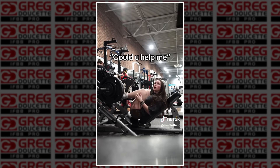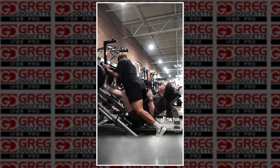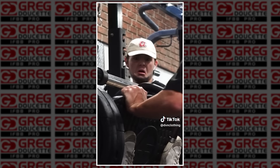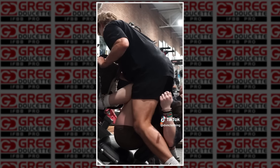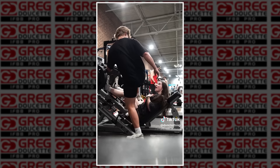The guy runs over to help immediately without hesitation. Rather than walking up and pushing on the side of the leg press, he decides to place his foot over her body and then goes to shoulder press with his leg force to get the weight up. At this point she's thinking, what is going on? The guy's ass is right in my face. This is not the way to spot a leg press.